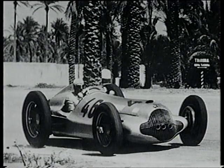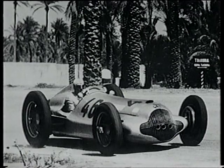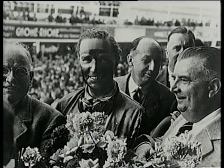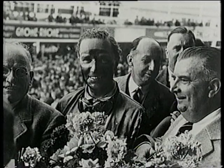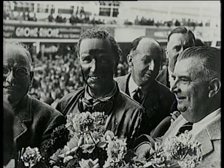They're back on form at Tripoli, however, as Hermann Lang leads von Brauchitsch and Karaciola to the flag. And then Manfred scores a rare victory in the French Grand Prix at Reims, where he's followed home by Karaciola and Lang. Three Auto Unions are entered; one crashes in practice, the others on the first lap of the race.